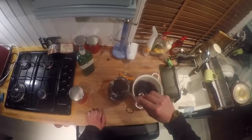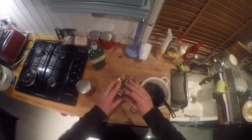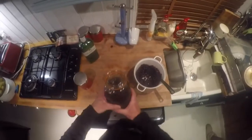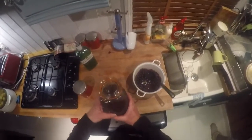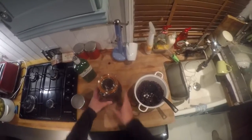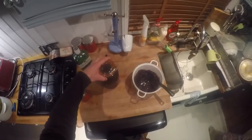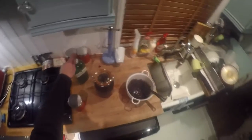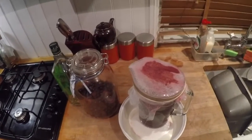Once that's in there, we just pop the lid on and give it another little stir. We're going to find a nice dark cool place and leave that for three months. Then we'll go through that process in three months time. In the meantime, just sit back and wait. Fast forward three months and we've just had Christmas.